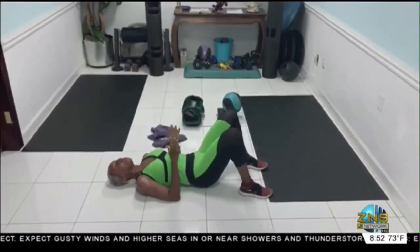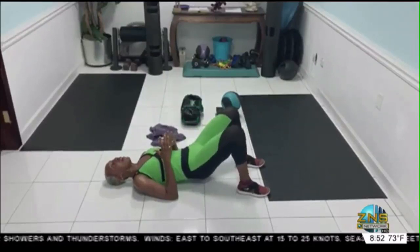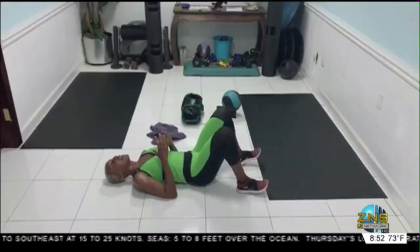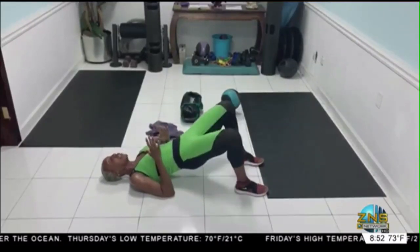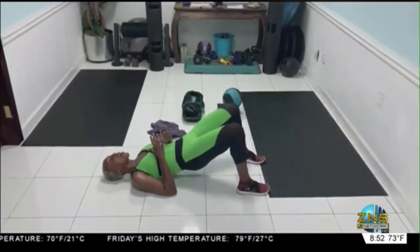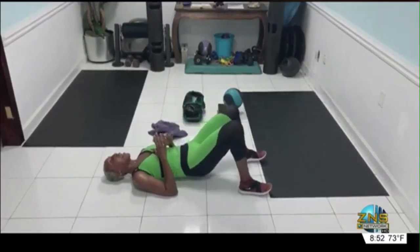Hold it here. Open it, closed. One, two, three, four, five, six, seven, eight, nine. Hold it here. Open it, closed. One, two, three, four, five, six, seven, eight, nine, ten.